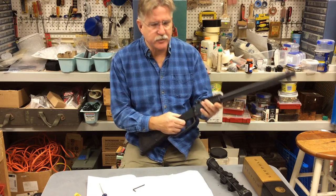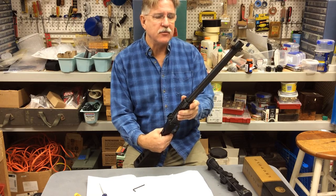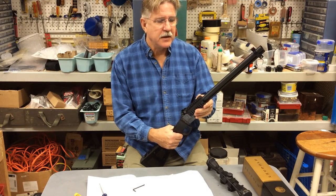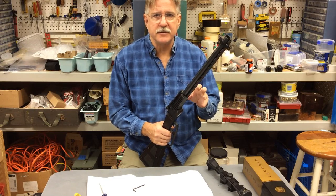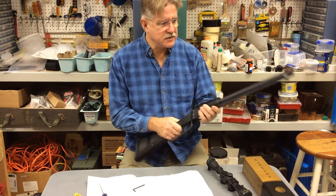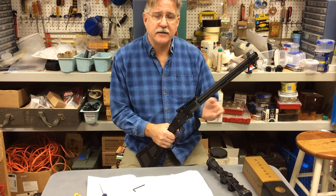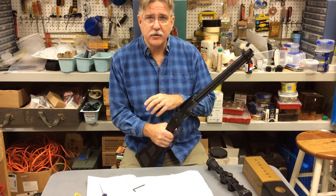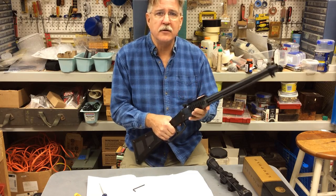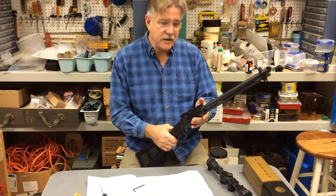In our first outing with this Chiapa M6 Excalibur survival rifle, the goal was to show how easy or difficult it was to use the different caliber conversions for the 12-gauge barrel — going through each caliber the gun is designed to use, seeing how easy it was to eject, to extract, and to swap one caliber conversion for another. The video ended up fairly long, but we wanted to give you a real evaluation of what it would be like to use this rifle.